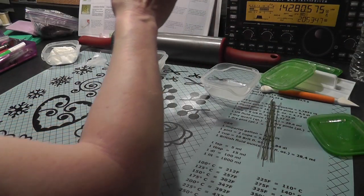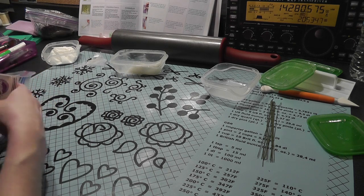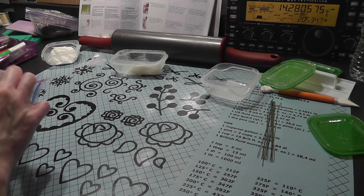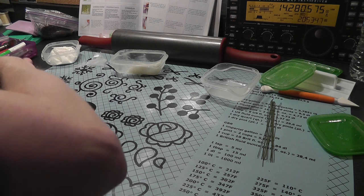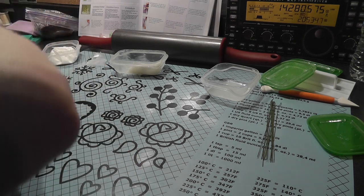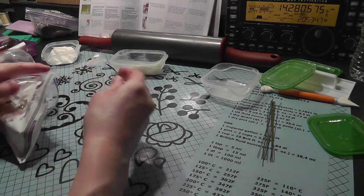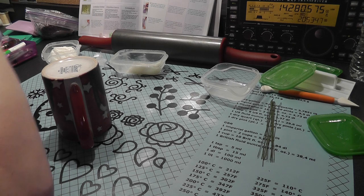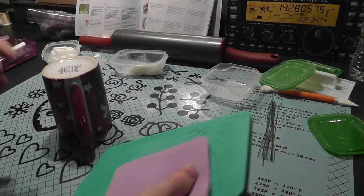So what I'm going to do first is go ahead and get some gum paste. I'm going to make these orchids white and then color them at another time. So I'm going to do 50-50 gum paste. I'm going to make a couple of them. You want to make sure your gum paste is always covered, so I'm going to cut that and put the rest of my gum paste in here.